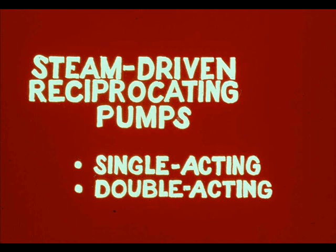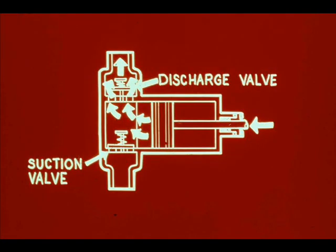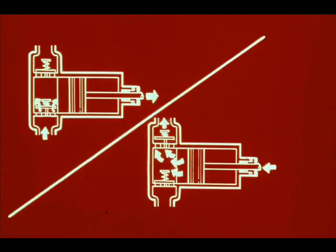Steam-driven reciprocating pumps are also classified as single acting or double acting, according to their stroke characteristics. In a single acting pump, a piston discharges liquid only when it is moving in one direction. Pump pressure closes the suction valve, opens the discharge valve, and forces the liquid out of the cylinder. On the return stroke, the piston sucks in liquid. Suction line pressure opens the suction valve and discharge line pressure closes the discharge valve. A single acting pump sucks in liquid on one stroke of the piston and discharges liquid when the piston strokes in the other direction.